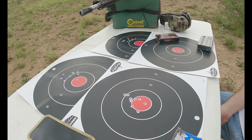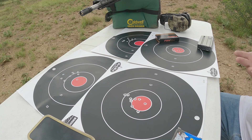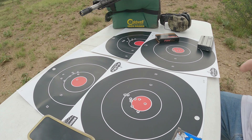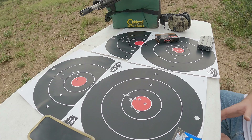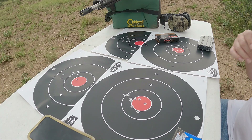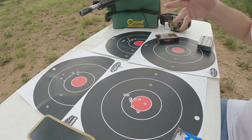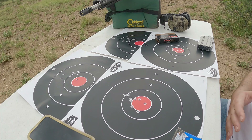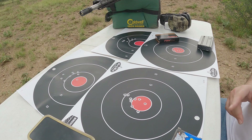Ladies and gentlemen, here we are at our targets and it's some interesting results. First of all, this is only 80 yards, I'm not necessarily using the best ammunition, and I'm not the best shooter either — so there are a lot of factors. But I wanted to see if just changing it out to a free float would have any effect, and it did seem to have an effect, but in a strange sort of way.